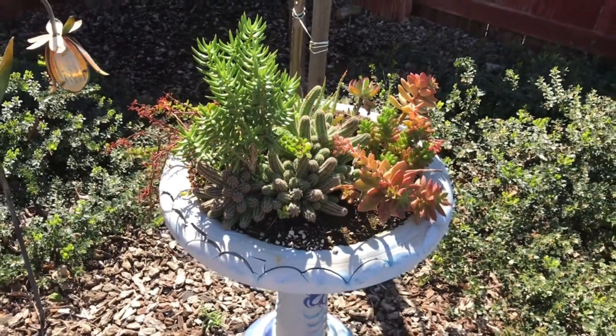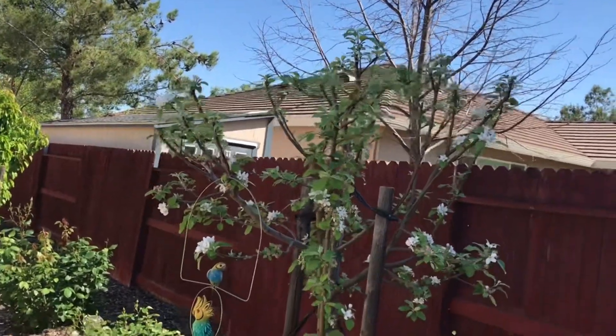Isn't that cute? Oh yeah, and it's a beautiful palm tree.